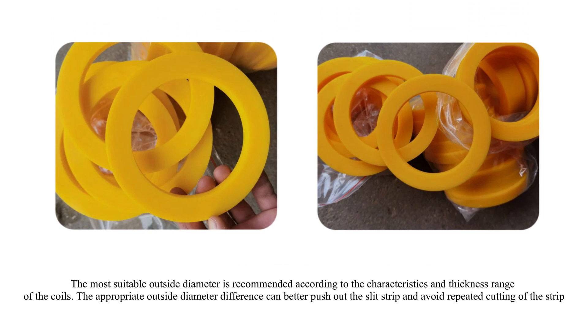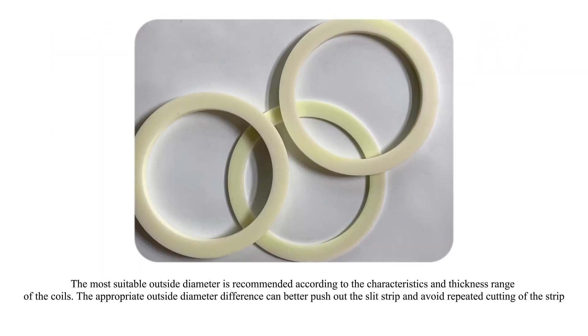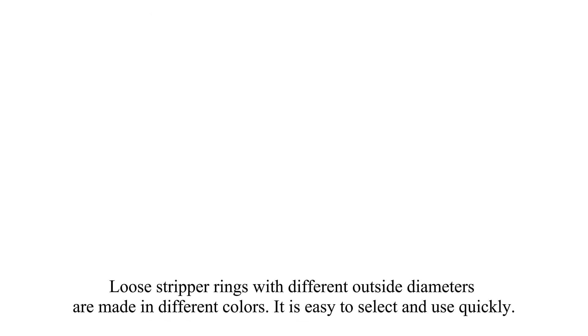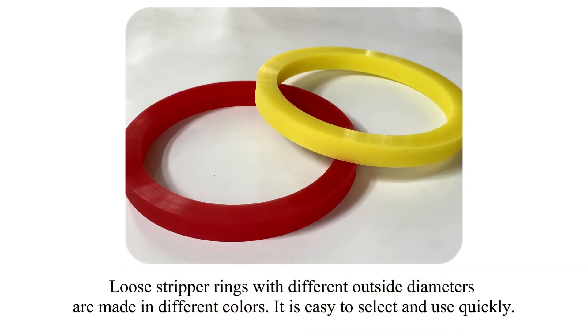The most suitable outside diameter is recommended according to the characteristics and thickness range of the coils. The appropriate outside diameter difference can better push out the slit strip and avoid repeated cutting of the strip. Loose stripper rings with different outside diameters are made in different colors, making it easy to select and use quickly.